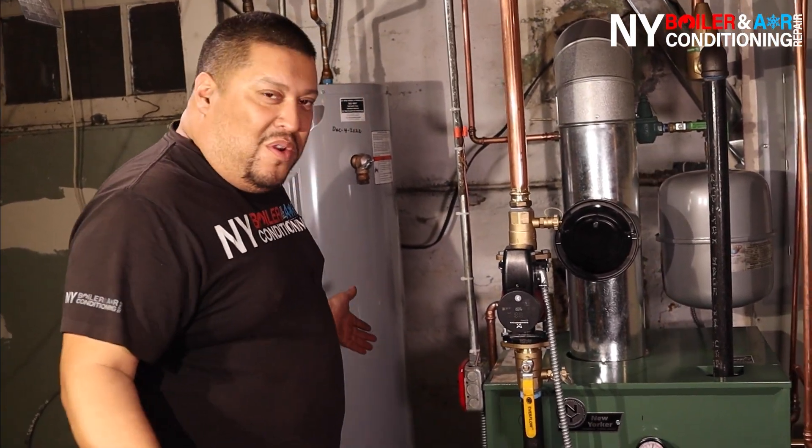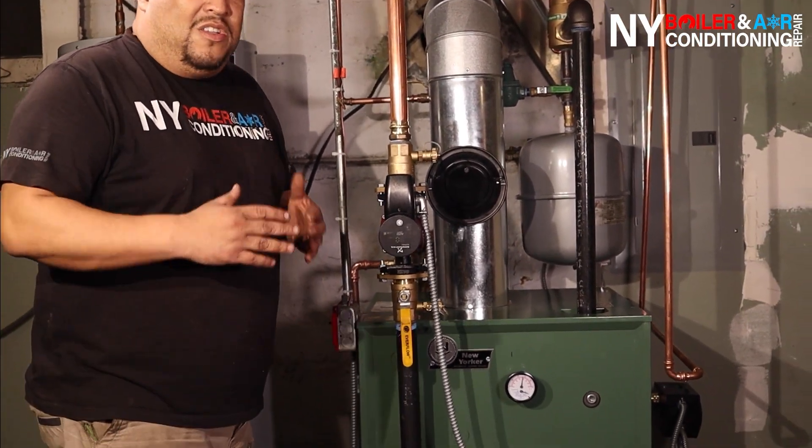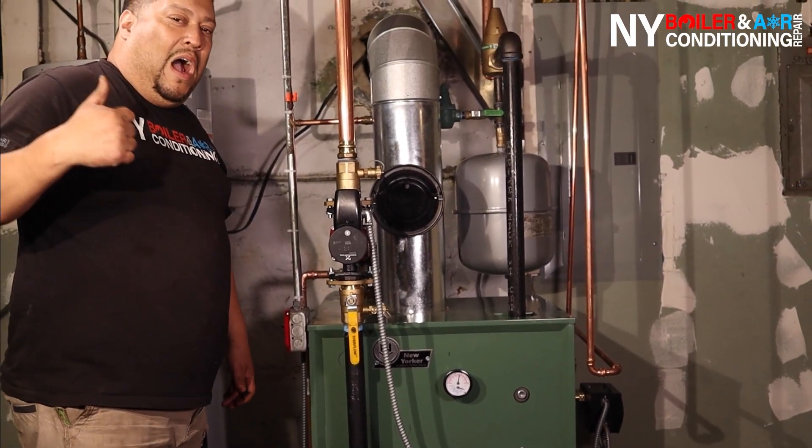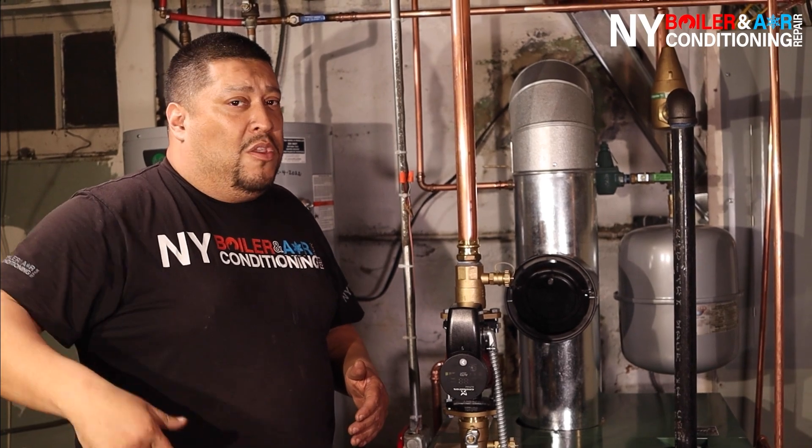Okay, mijente — Louis the Boilerman here. It's officially a wrap! She's a beauty. We just finished installing this new New Yorker oil hot water system. She's making hot water, she's making heat — the Boilerman brought the heat! This is what it is to be a plumber, a boiler man, working in the plumbing and HVAC industry. If you need a boiler — oil, gas, steam, hot water, residential or commercial, small or big — you can call Louis the Boilerman at 516-377-5202. And most importantly, subscribe to our YouTube channel, hit that bell, and DM or email us below.